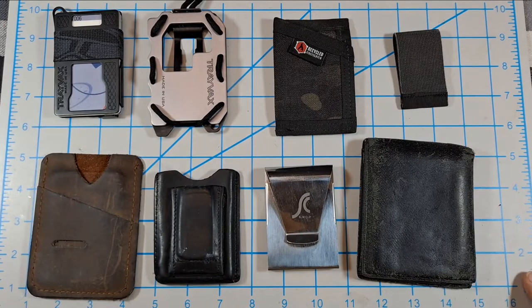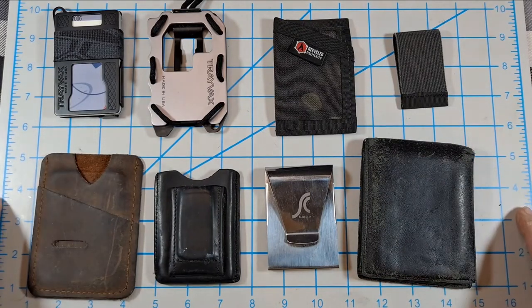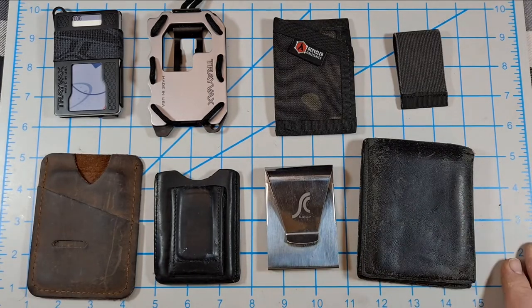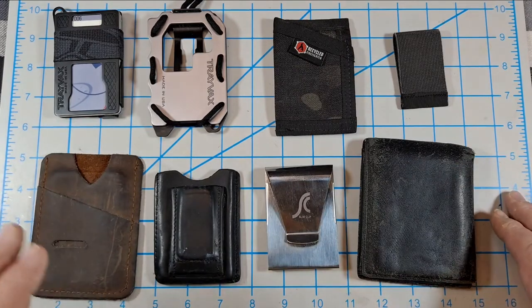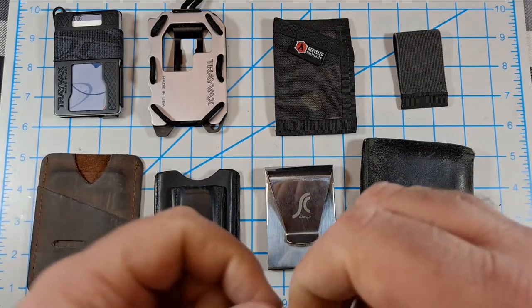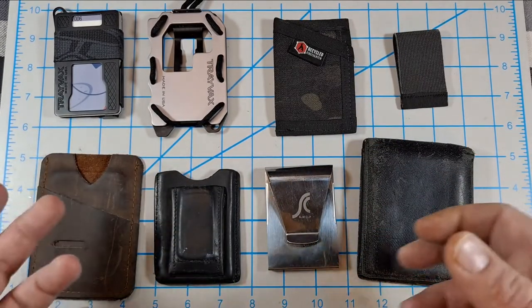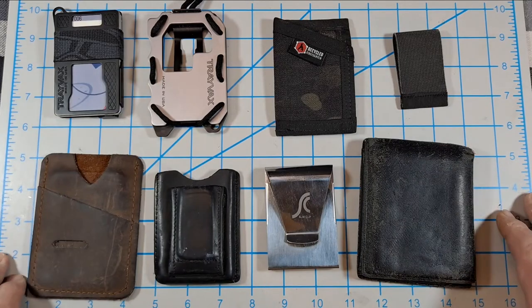Hey everyone, got an EDC video for you. Today I'm going over some of the wallets I've used over the years — this goes back probably 10 to 12 years. There's one missing: I had a Chums surf shorts wallet that I really liked, but I shoved too much stuff in it, got the fabric caught in the zipper, got mad, ripped everything apart and threw it away. That was my fault — I'll probably pick another one up because they're pretty cool.